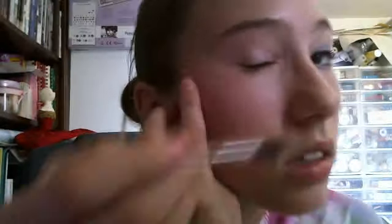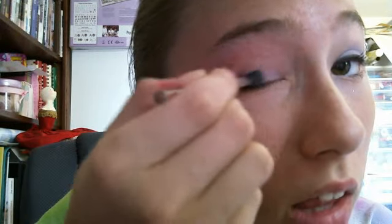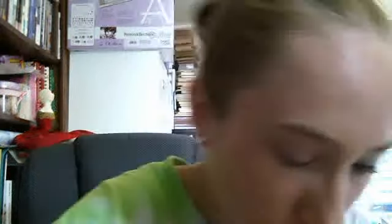Here we go. As you can see, I've already done my other eye — it's kind of sparkly. You can use other sparkly eyeshadows too. So you're going to use the tiny brush, and first you're going to put it on the pink color right here. You're just going to put that on the top of your eyelid — that's going to be your base.